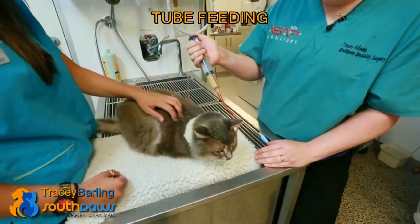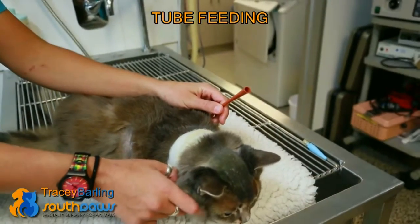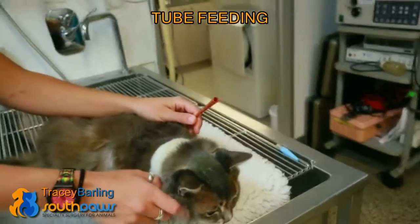When we place the tube, we take an x-ray to ensure that it's in the right place. When we place a feeding tube, it always has to stay in for at least a week, even if the cat is eating by themselves.